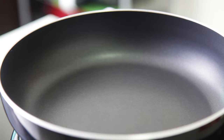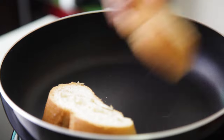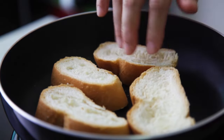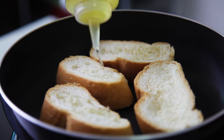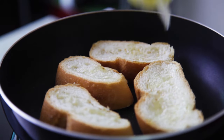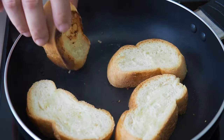Let's toast some bread. I have a few slices of French loaf here, but you can use any bread that you like. Sprinkle some oil onto the bread or spread it with some butter. Toast it over a medium heat till it's golden brown.